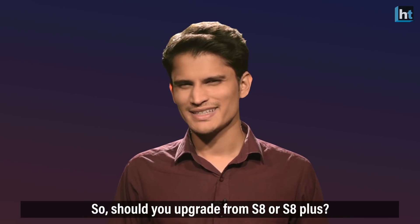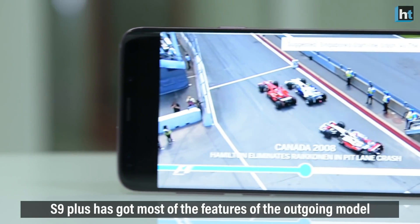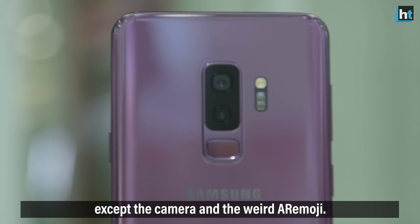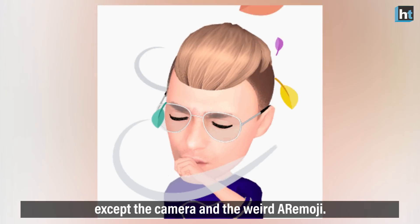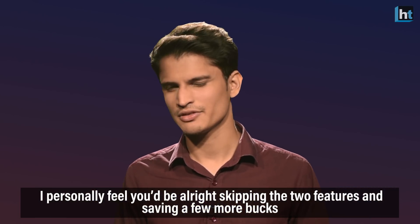Should you upgrade from the S8 or S8 Plus? Not really. The S9 Plus has most of the features of the outgoing model, except for the camera and the AR Emoji. I personally feel you'd be alright skipping those two features and saving a few more bucks.